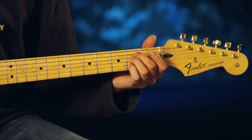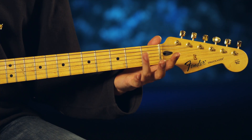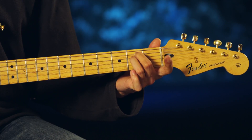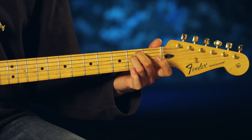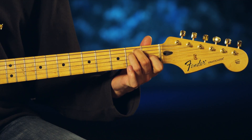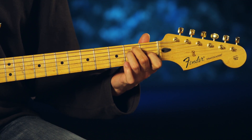Now for E, you're going to use your middle finger and ring finger on the second and third strings on your second fret, and then with your index finger you're going to put it on the first fret on your fourth string, your G string, and you're going to strum all six strings for this chord.